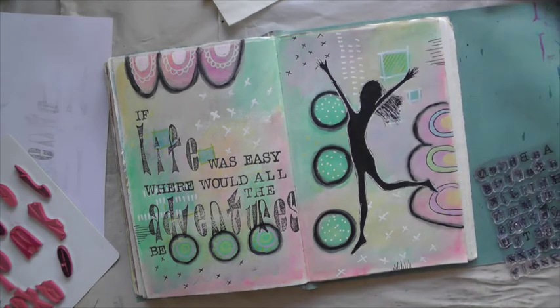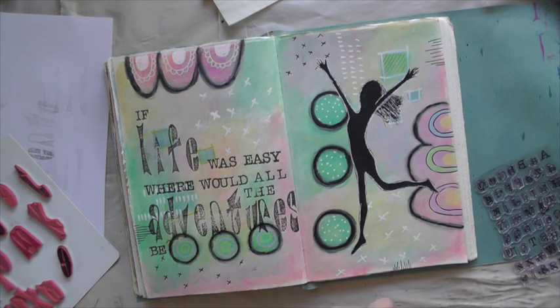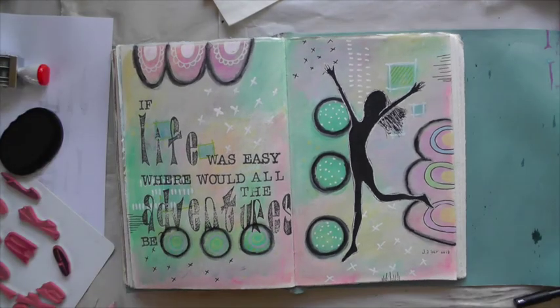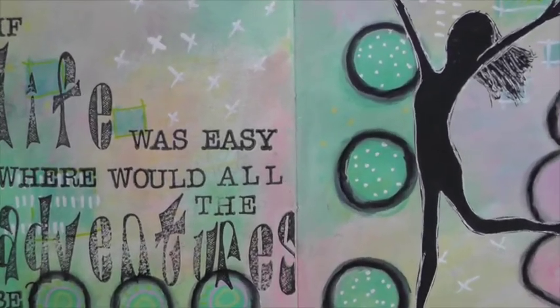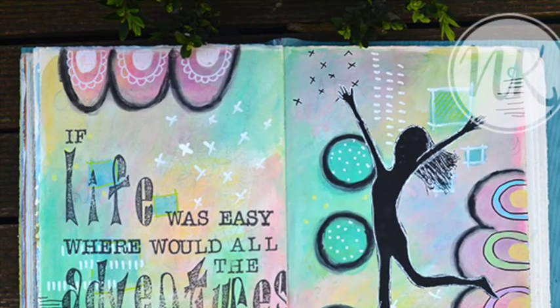Because the alphabet doesn't come with a question mark, I add the question mark with my fine Posca marker. Adding the date stamp and I call this spread done. If you have enjoyed watching this video, please give it a thumbs up and subscribe to my channel. Until next time, happy arting!